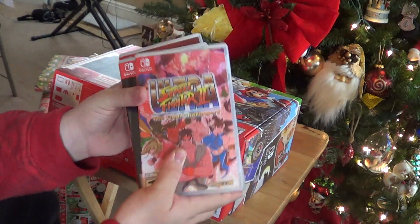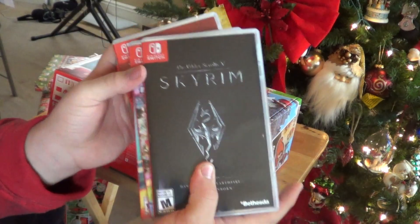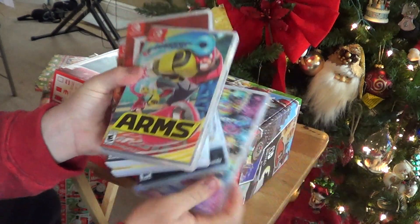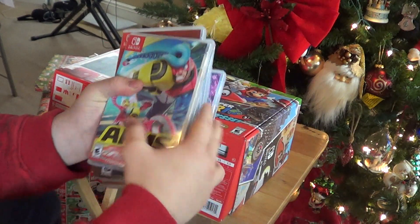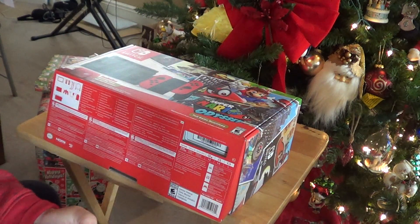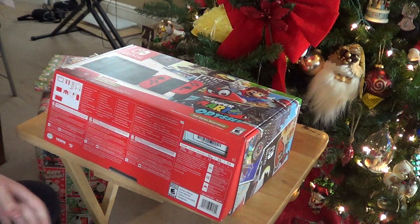I got Ultra Street Fighter 2. I got Skyrim, finally. And I got Mario Kart 8 Deluxe. And the new series in the Nintendo IP library is ARMS. And I also got Sonic Mania.